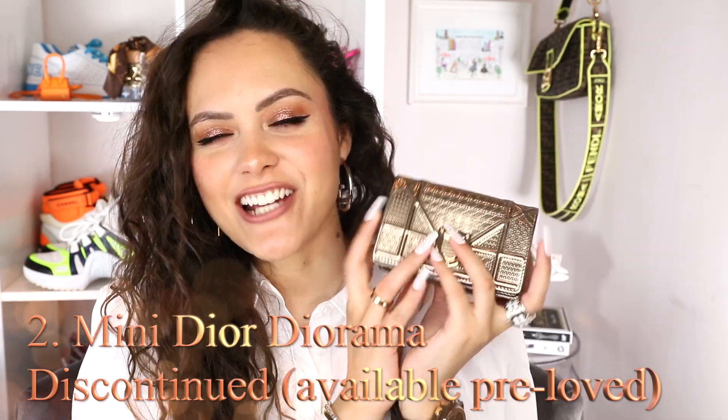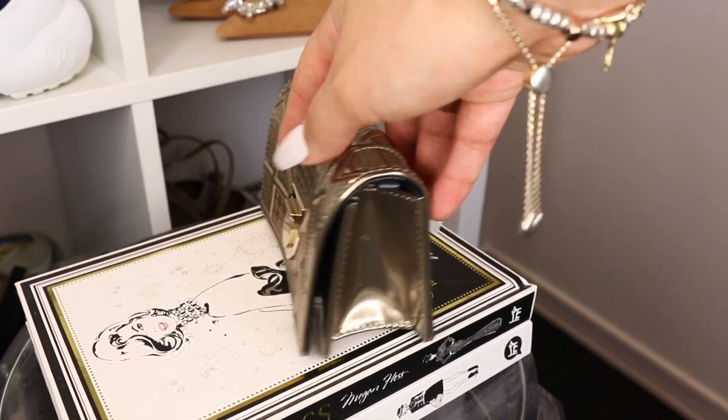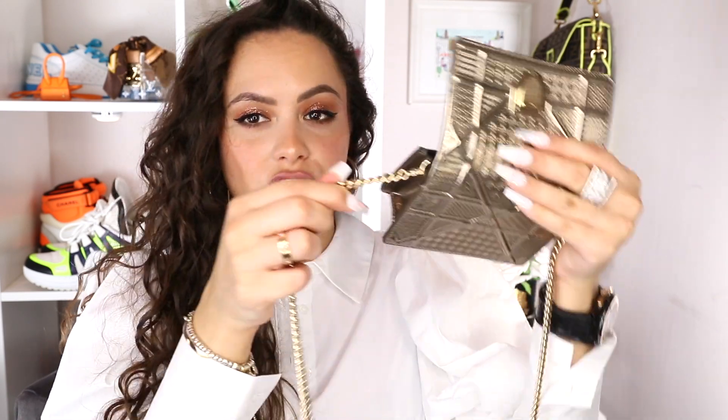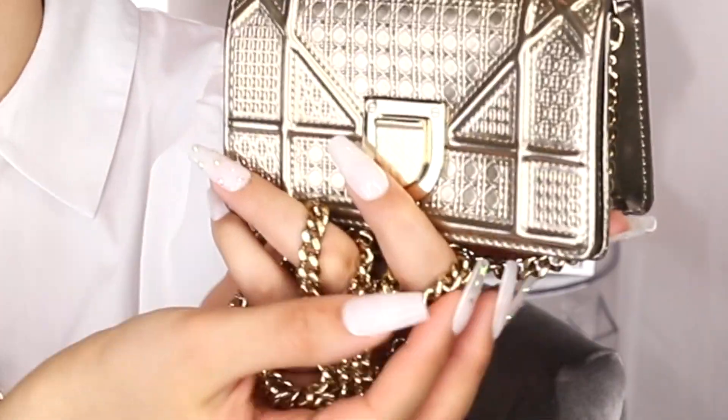The second mini bag is one I haven't really shown much here. This is the mini Dior Diorama. I just absolutely live for the finish of this bag — she's gold, but it's a muted gold, kind of mixed with gunmetal. You have the little Dior Diorama crest here. She opens with a pop and has a glorious long chain, so you can crossbody her or double it up into a little shoulder bag. You have a card slot — well, it's more of a little pouch at the back. You can fit more in this than the Le Chiquito. The chain strap is also detachable with a little lobster claw. The chain is lovely and heavy — quality.